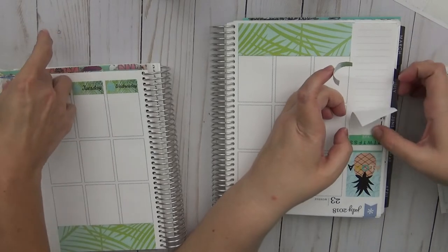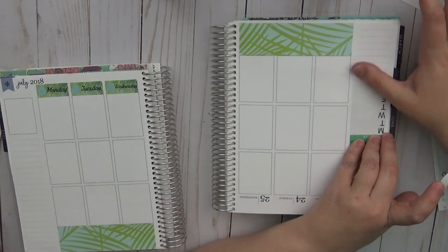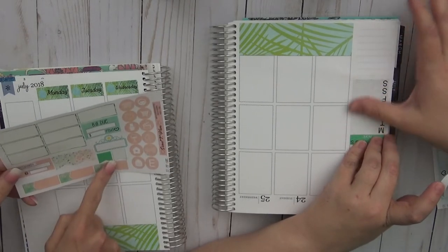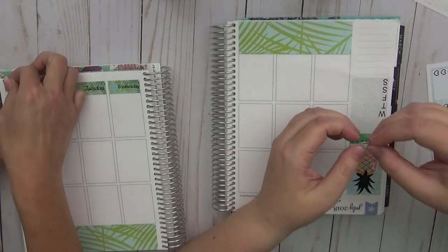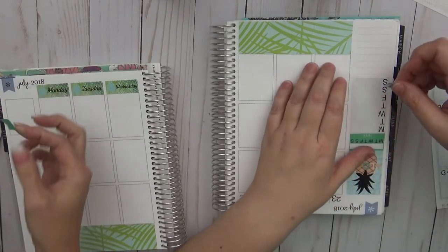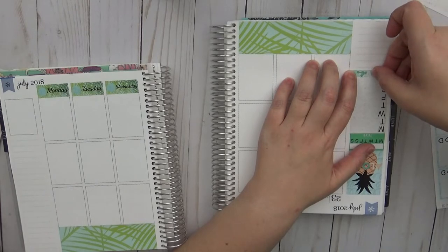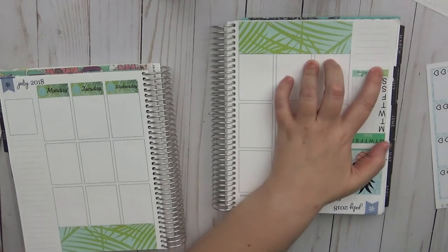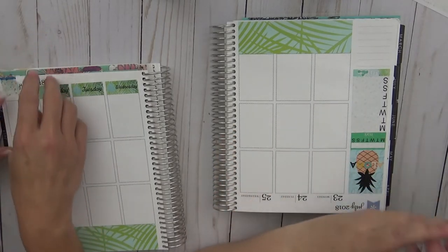Sarah notices there are two different size flags in the kit and she used the small ones when she could have used the big ones. Cricket jokes hers will look better anyway.